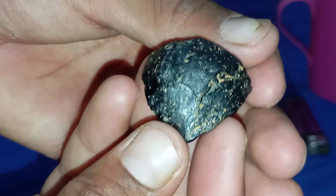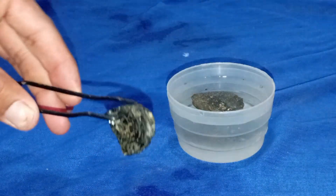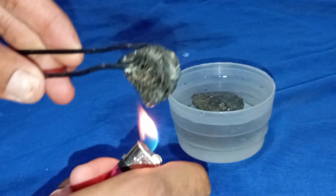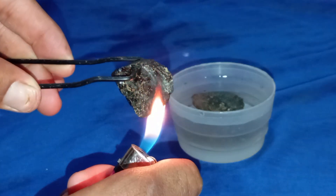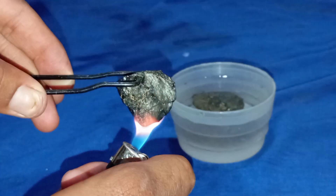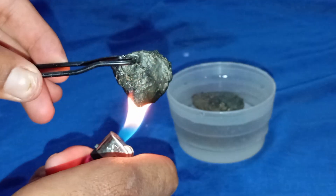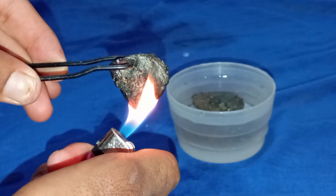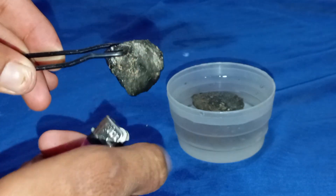Visual inspection. Start by looking closely at your black diamond under natural light. Real carbonado has a natural metallic or graphite-like luster and a rough, porous surface. Fake stones, like black spinel, hematite or dyed quartz, usually appear too shiny, smooth or perfectly uniform in colour. Try to look for tiny natural pits or small inclusions — these are signs of authenticity.